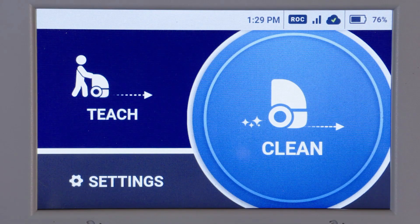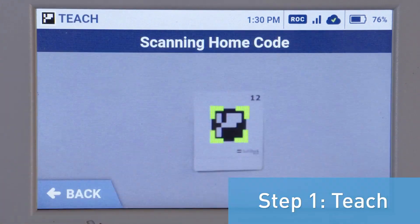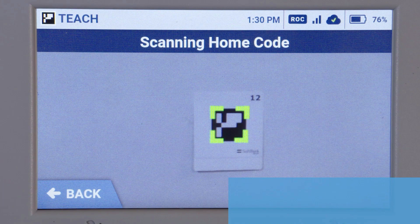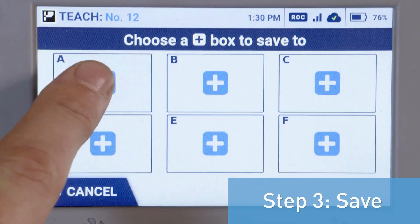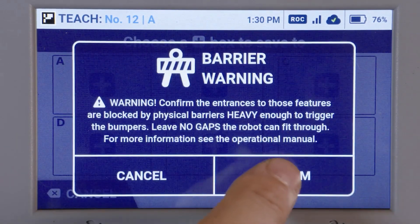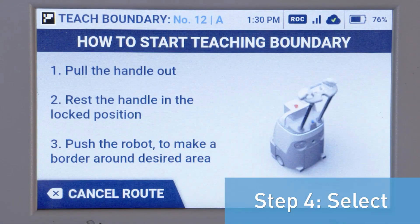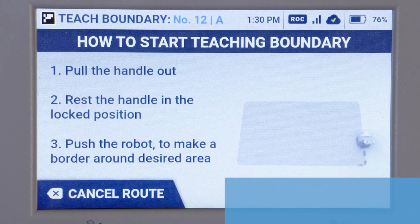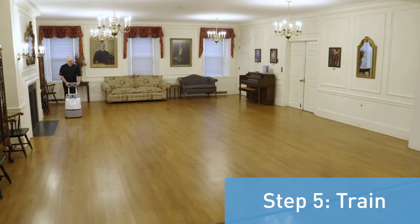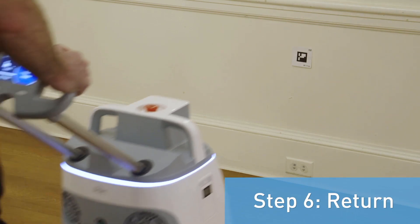To begin using Easy Setup, follow these steps. Number one, tap Teach. Number two, scan the home location code. Number three, choose desired slot to save. Number four, select Teach Boundary on the Teach Mode screen. Number five, make a round trip starting with the longest side. Number six, return to the home location code at the shortest distance from the endpoint.